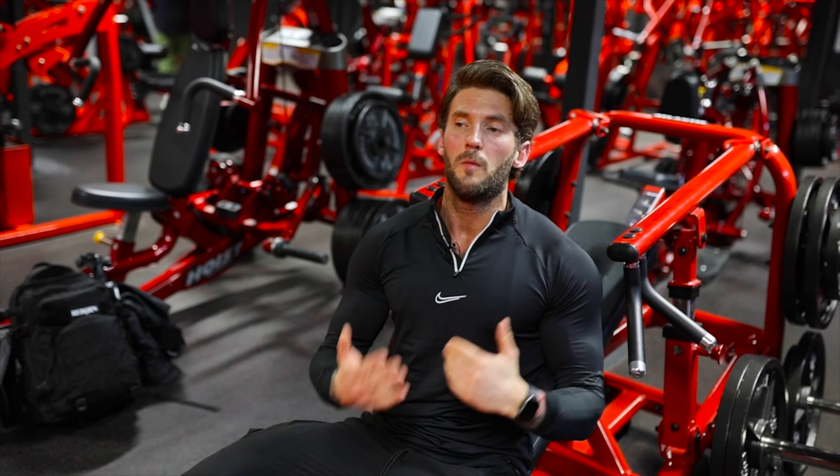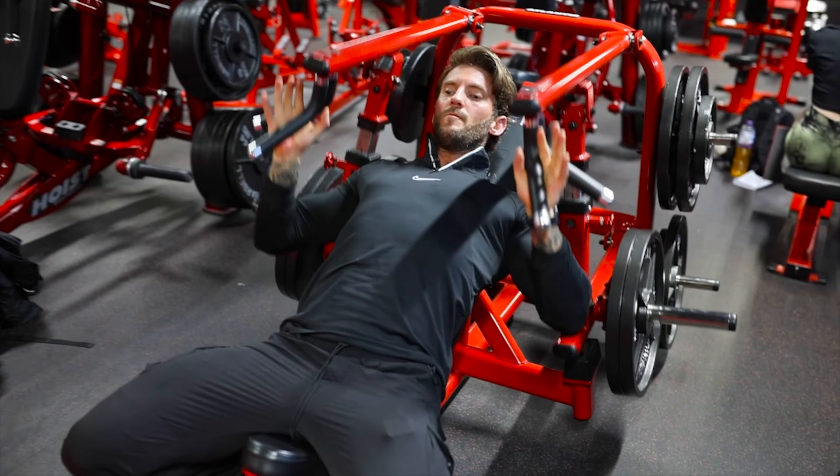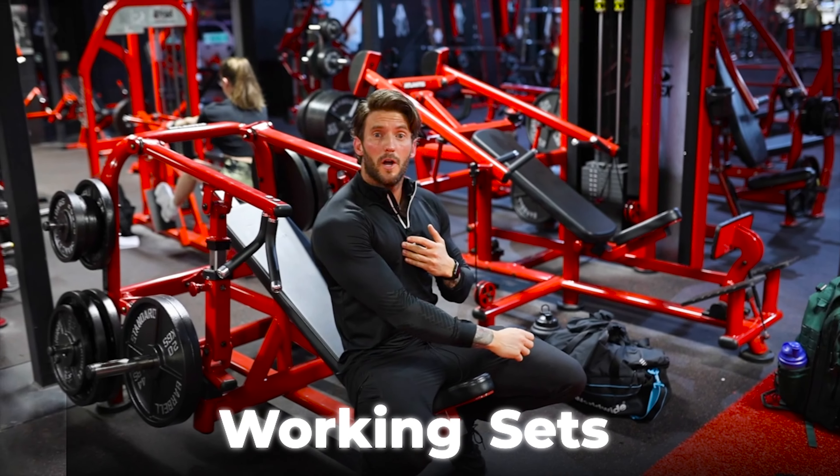Moving on to my next exercise, pretty much the same as the last one but on a little bit of an incline. We're going to be going for a closer grip — these are just going to be warm-up sets and we're going to go up a plate at a time until we feel ready for our working sets.